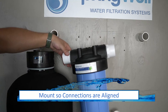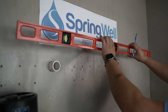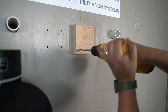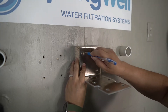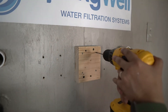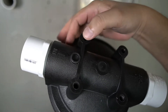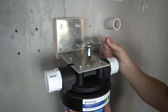Before mounting the sediment filter housing, identify the optimum level — the connections should align with the connections on the tank. Use a level to ensure the mount is straight, and aim to mount the sediment filter housing to a stud due to weight. Due to the width of the tanks, a wood block may be necessary to assist in aligning the sediment filter housing opening with the carbon filter tank. Mark the holes, then use a 3/16-inch drill bit to pre-drill them. Use four of the provided bolts and washers to secure the bracket to the wall. Note the inlet and outlet on the housing to ensure proper orientation, then align the screw holes and use the other four provided bolts to secure the housing to the bracket.